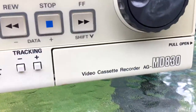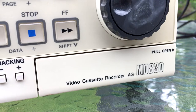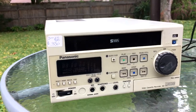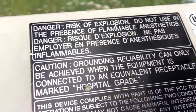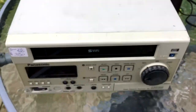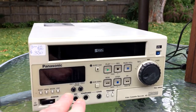This is a Panasonic SVHS VCR, the MD830. What's different about this? This is made for doctor's offices — it even says on the top it is listed medical equipment, and you can only reliably ground it if it's in a hospital-grade receptacle. Really, it's just a VCR, but it has a couple of extra features that make it a VCR that I would want to buy.